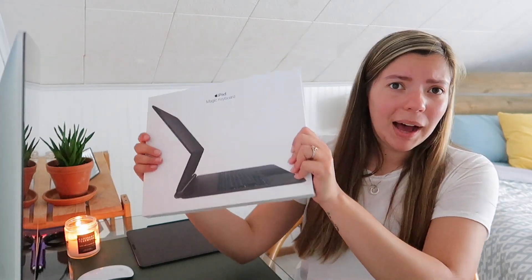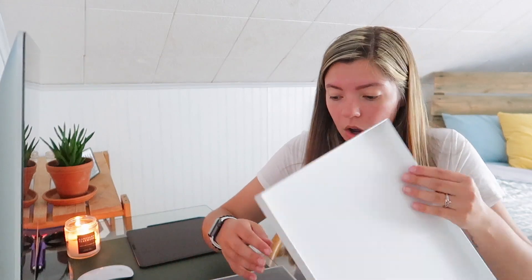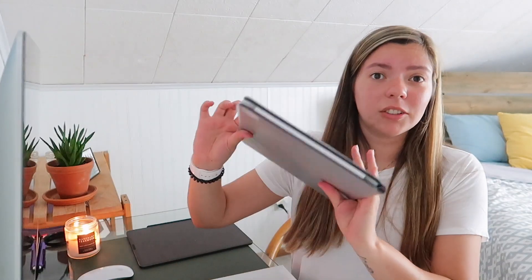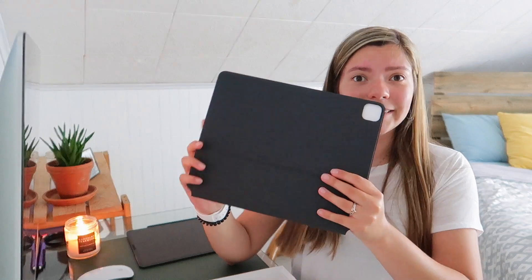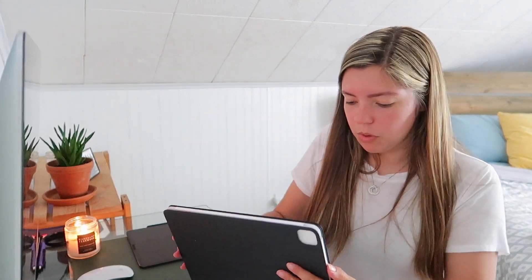Here is the box for the Magic Keyboard. Let's open this bad boy. I hope it's not as hard as the iPad. This looks so nice. This is nice and slick and so smooth.